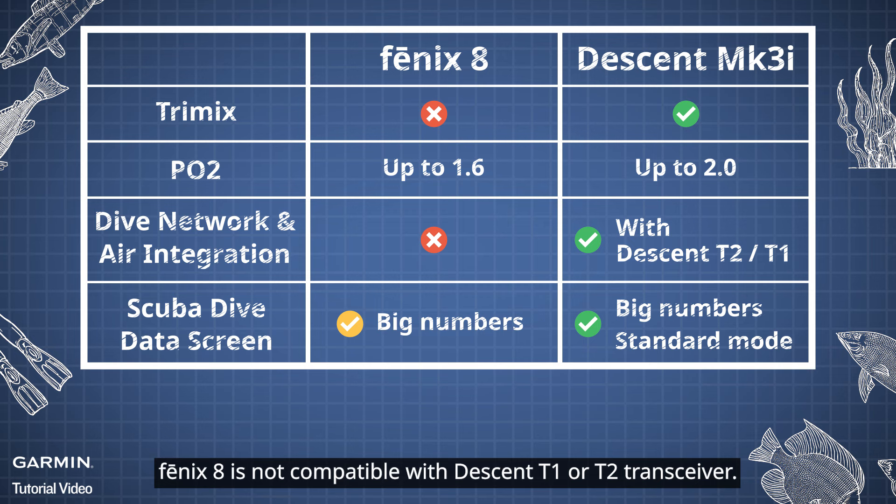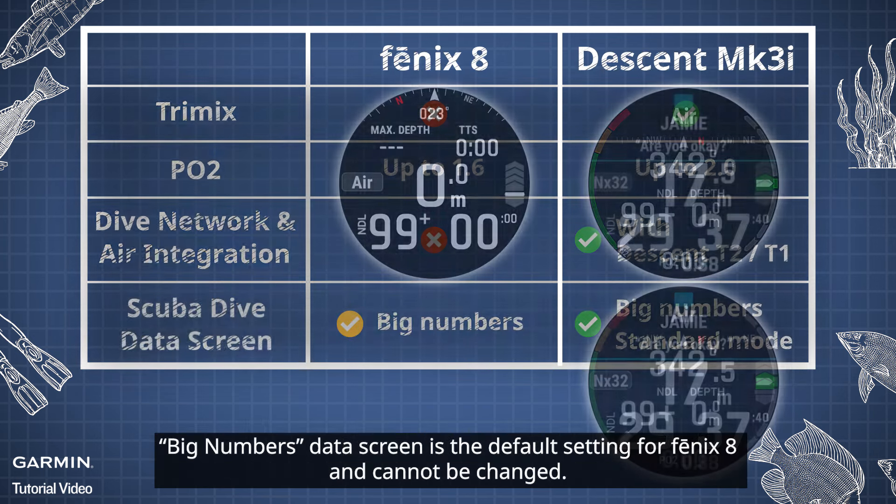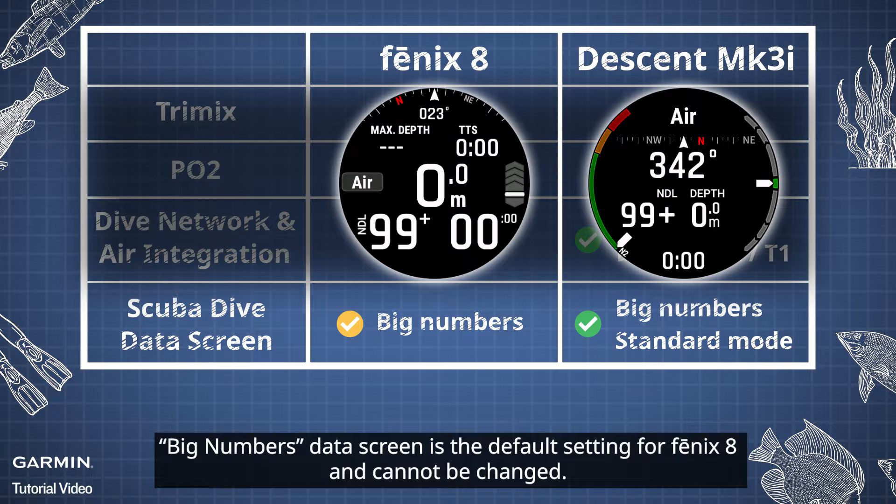Phoenix 8 is not compatible with Descent T1 or T2 transceiver. Big Numbers Data Screen is the default setting for Phoenix 8 and cannot be changed.